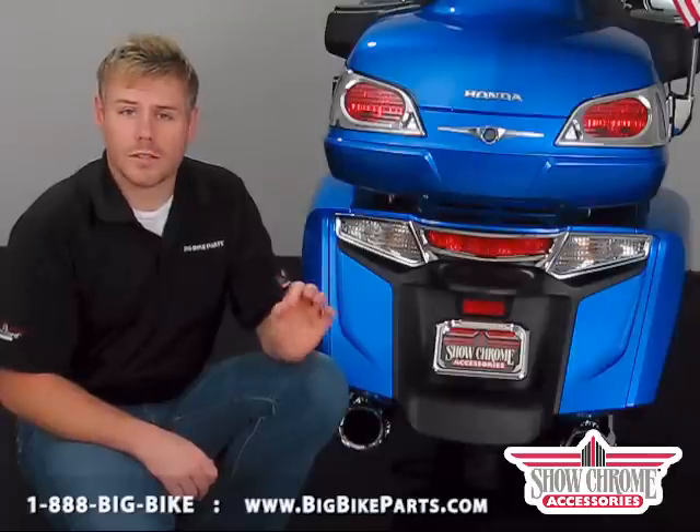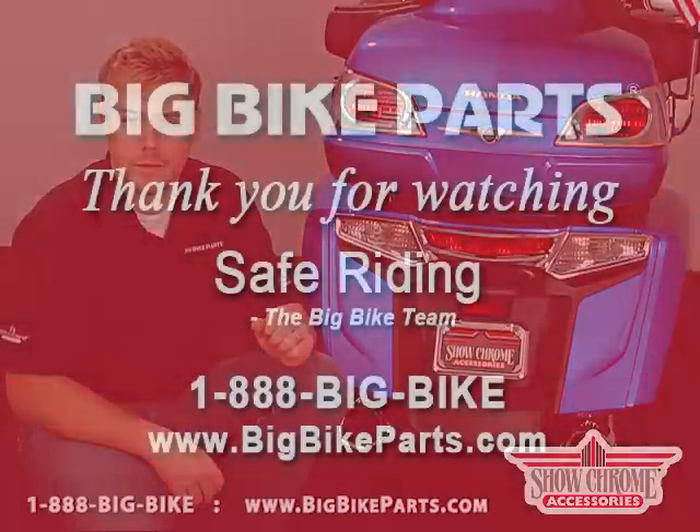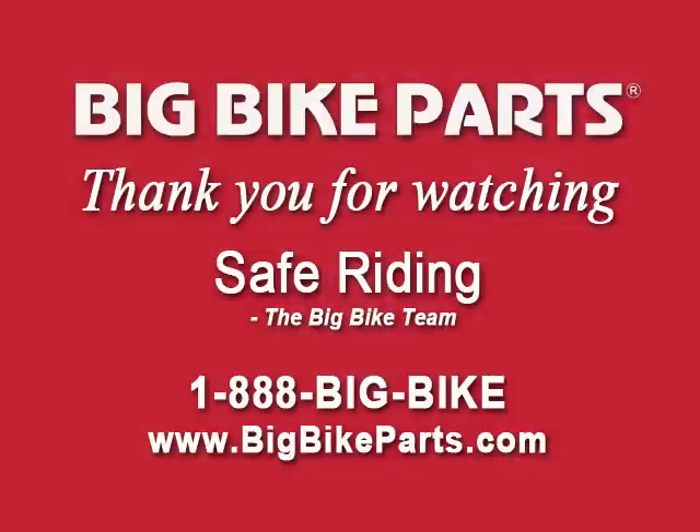If you have any questions with regards to this product line, please feel free to look us up online at www.bigbikeparts.com, and I encourage you to check out the locator section while you're there. You can also give us a phone call at 888-BIG-BIKE. Thank you for watching and safe riding.